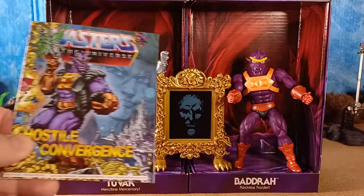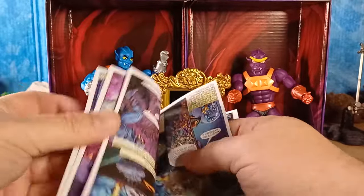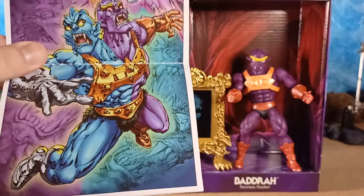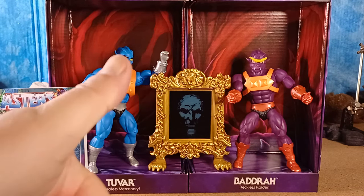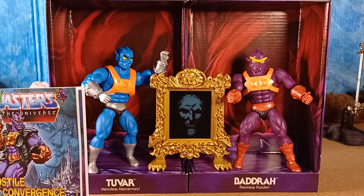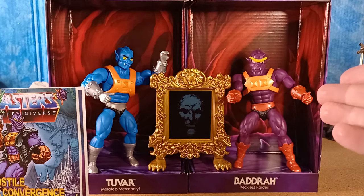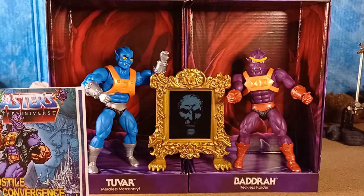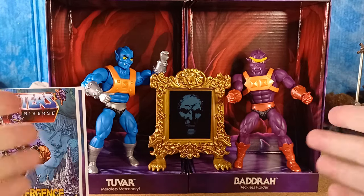So that's a look at Tuvar and Badra — merciless mercenary and reckless raider — the Ancient Mirror of Avathar, and Hostile Convergence, which cleverly starts from either end and in the middle shows them converging. Let me know in the comments whether this set is going to be picked up by you — is it a thumbs up or a thumbs down? Take care, look after yourselves and your families, get into your toy rooms and have a good play. Thank you to Mattel for sending out these awesome figures. I hope they do bring out an Origins Too Bad as well. Keep on collecting — we'll see you next time, bye!